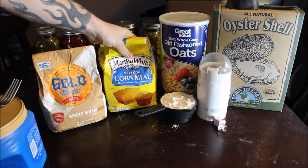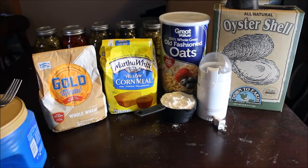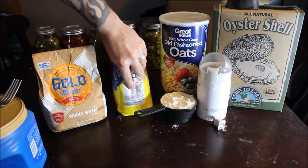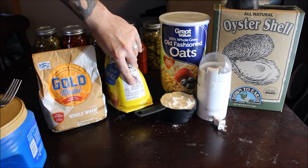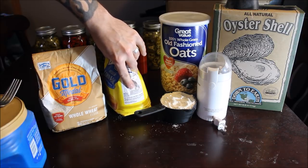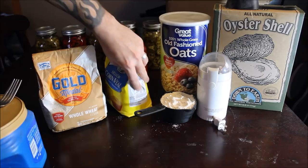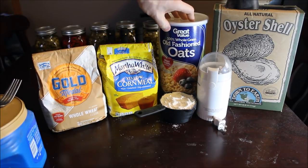The next ingredient in my mix is yellow cornmeal — just plain yellow cornmeal. You can use white cornmeal, but I like to use yellow. This one is enriched so it's got extra vitamins, but nothing chemical-wise that's actually going to hurt your worms. The main ingredient is de-germed yellow cornmeal, so that's just plain cornmeal.